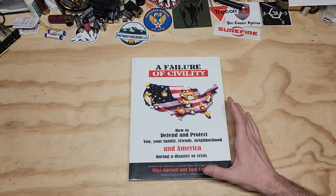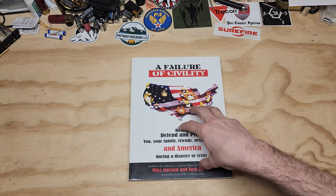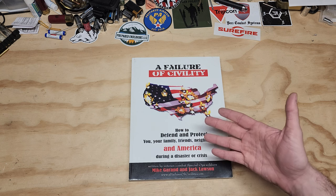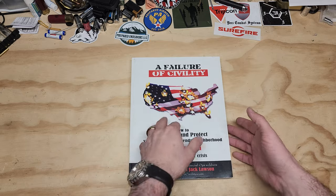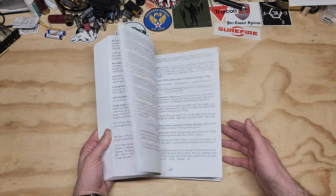Now this is kind of an older book and these are extremely hard to find. They go upwards of honestly $600 to $1,000 if you can still find them, which is absolutely crazy — but it does have a ton of really good information.